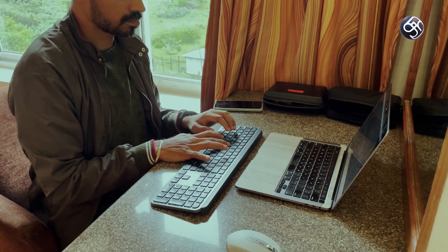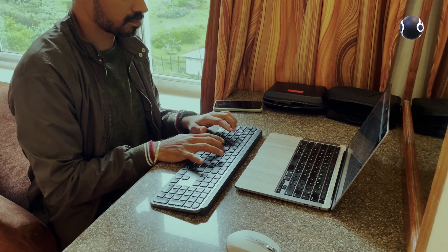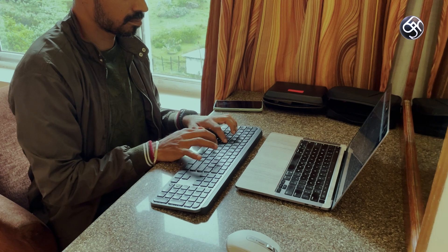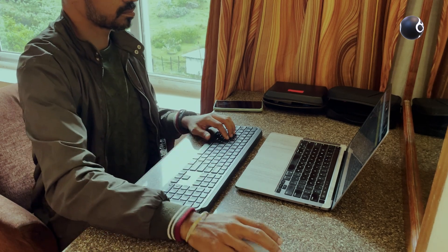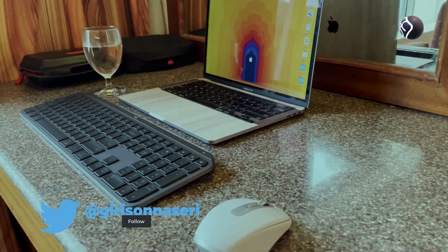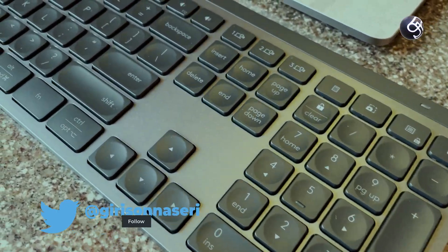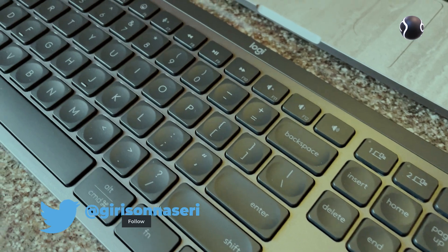With the MX Keys S Advanced Keyboard, you can compare the improvements over the previous generation. It is a sleek product, available in a rare grey and white color, giving it a very elegant and classy feeling.